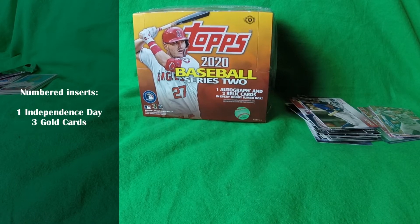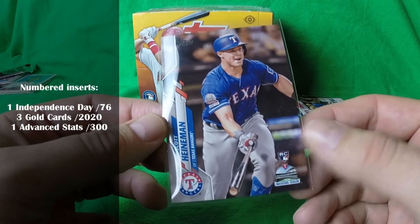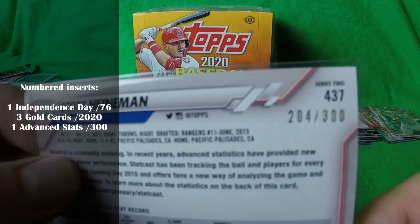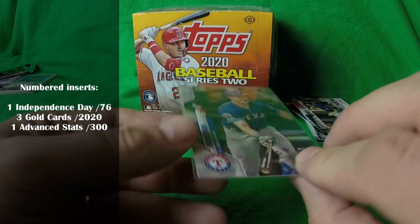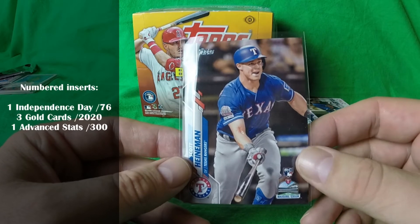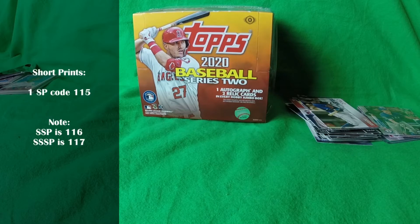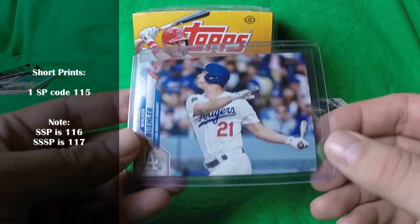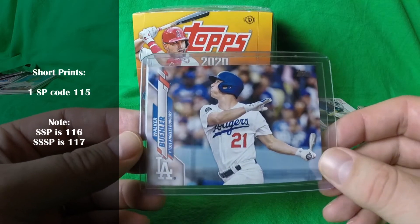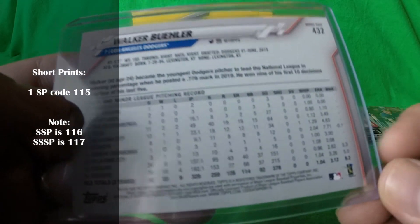The other numbered card out of this box was an Advanced Statistics card — Heinemann of the Rangers, numbered 204 out of 300. We'll have to see how he does; at least he is a rookie. Usually there is a short print in the box and one hopes for a super short print or even a super super short print in this series, but don't be surprised if it's a regular short print — and that's what was in this box: the Walker Buehler short print, code 115 on the back.